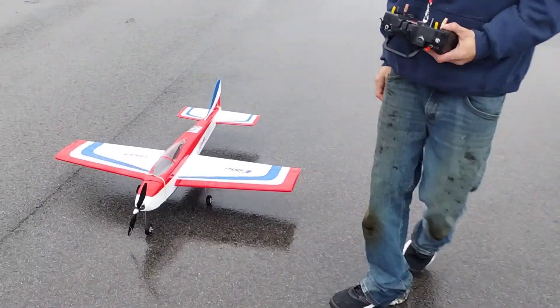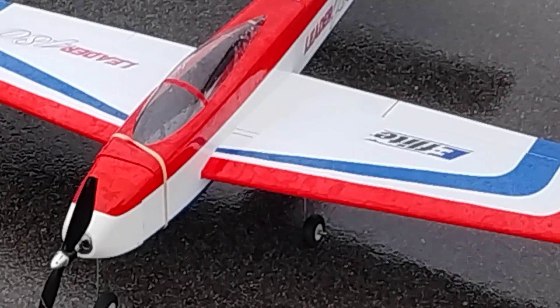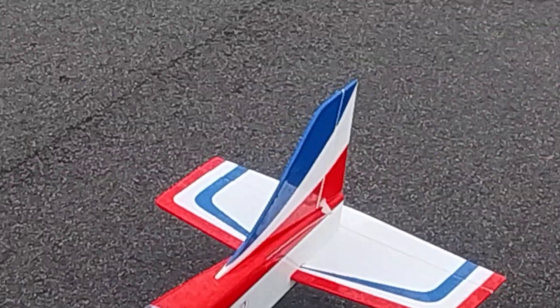This is John from Smoky Mountain RC. We got an oldie but a goodie here — the Leader 480 by E-Flight. This is actually a balsa wood plane. A good friend of mine, John, gave this to me.